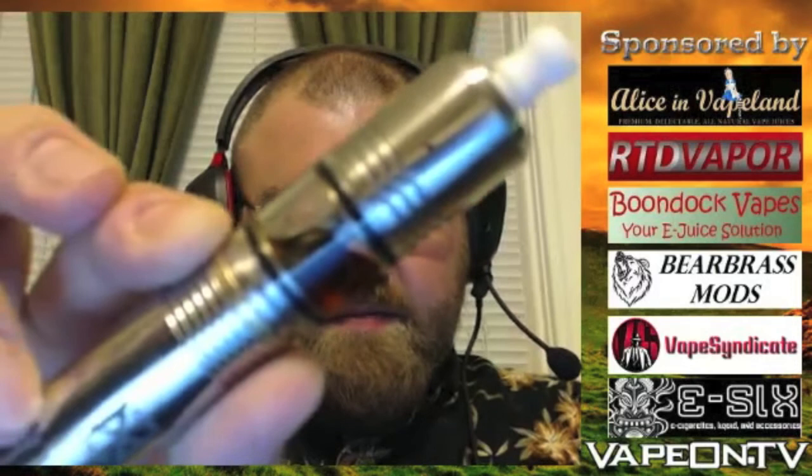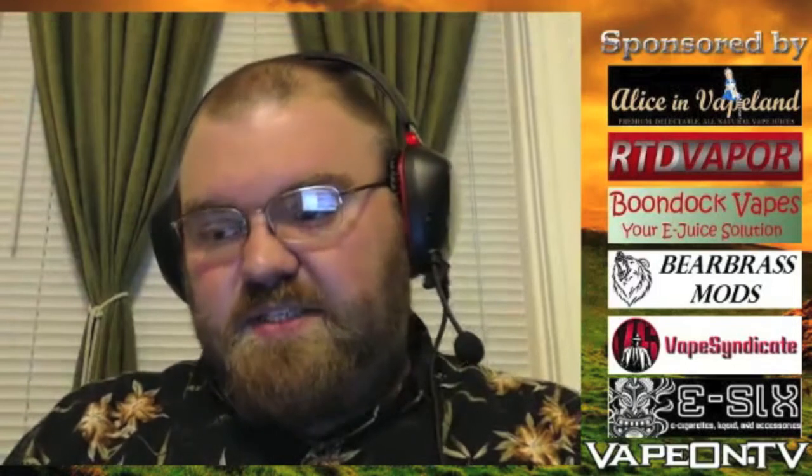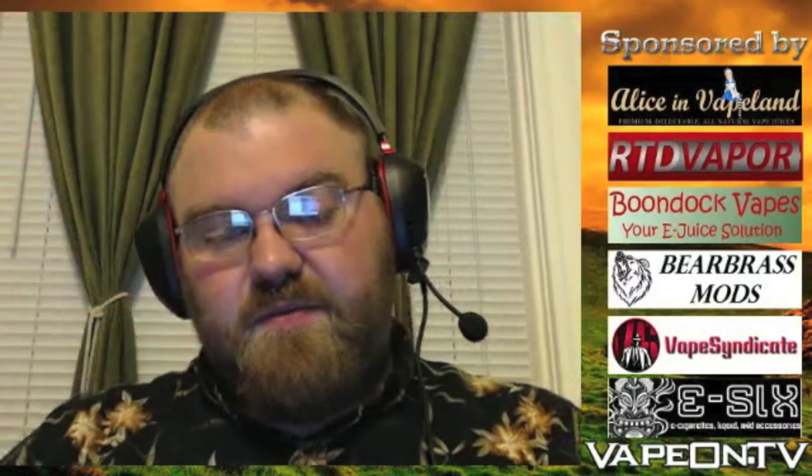It went through quite a bit of iterations, a lot of changes and a lot of testing, and this is the end result we got right here. I have the one with the grooves on it — you can also get it without grooves.